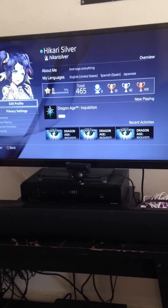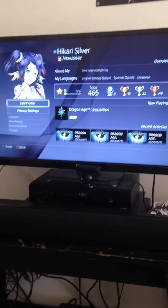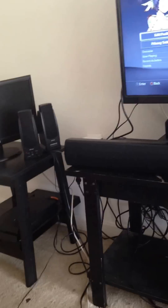Hey, this is PXXRPG Queen, otherwise known as Hikari Silver. Today, instead of a Let's Play, I will be covering how to connect a PS4 to a monitor, and standard speakers or a soundbar.